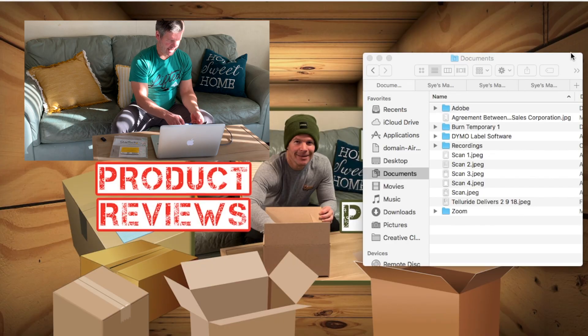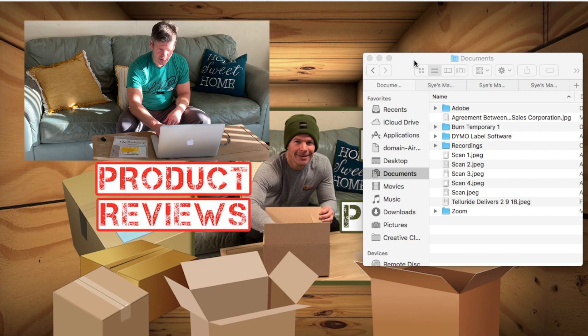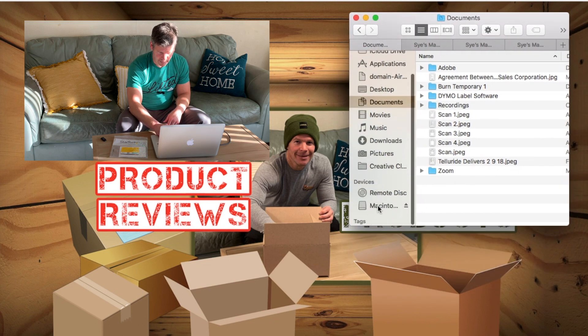Then you're going to connect this USB to your computer or laptop. Just like any hard drive you would connect to your computer, you'll probably feel it vibrate once you plug it in. Now we're looking on the computer and you're going to see it pop up — and this is it right here.